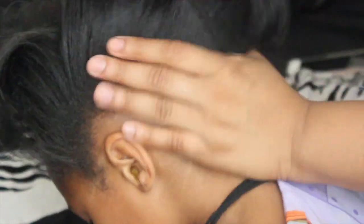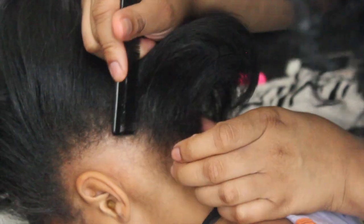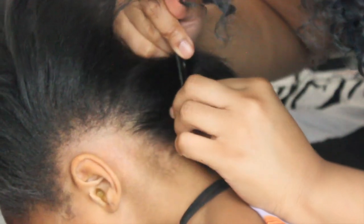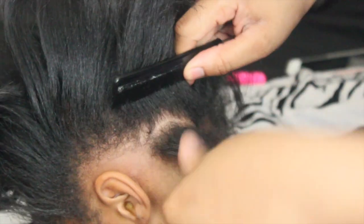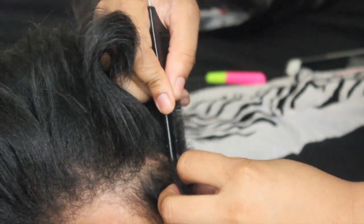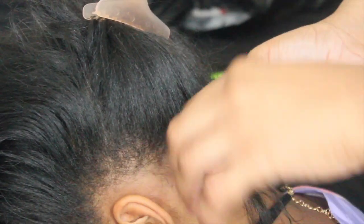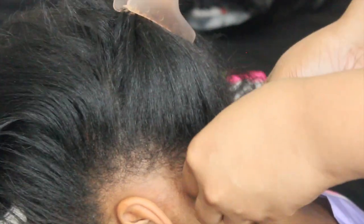Starting off, I'm taking Kylie's hair and I'm going to begin to section it. I like to section it in triangular shapes. The reason why I like to do triangles is that whenever the braids are down, there is no distinctive line of demarcation — it's filling in the spaces almost, like laying bricks to a certain extent. So I've got my first section parted.